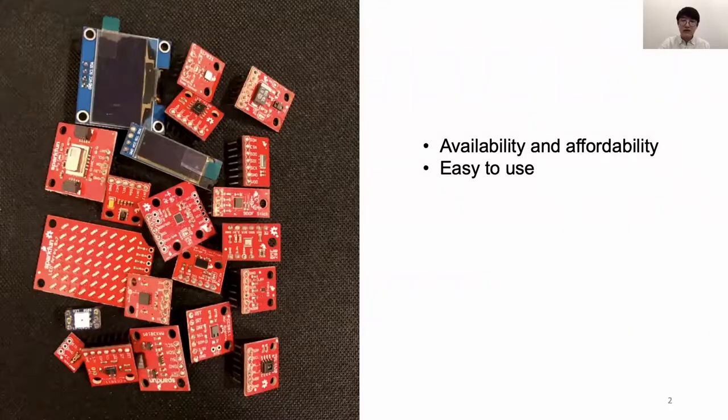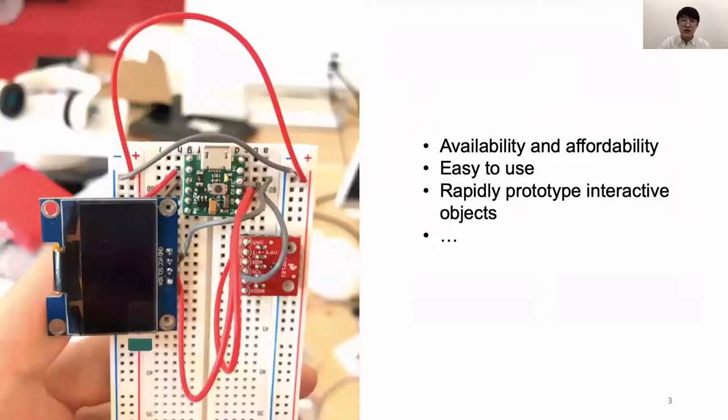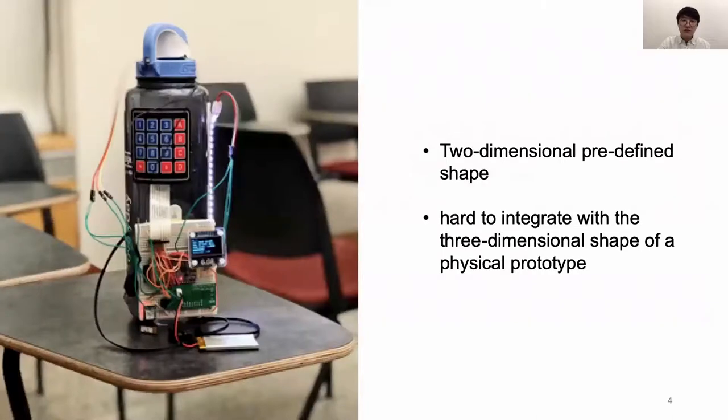In the last decades, the availability of sensor modules that are easy to use and affordable has increased substantially, which makes them perfect for prototyping interactive objects. However, those sensor modules come in two-dimensional predefined shape, usually square, which makes them hard to integrate with the 3D shape of a physical prototype. This can lead to artistic sacrifices in accurate sensor readings and user interface layouts not desirable for interaction.